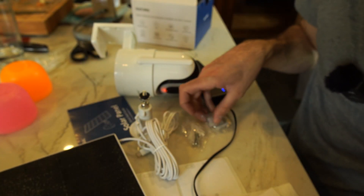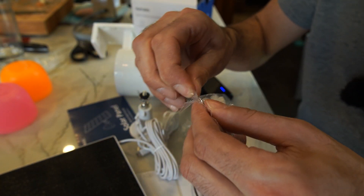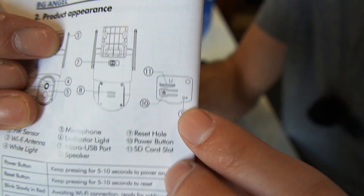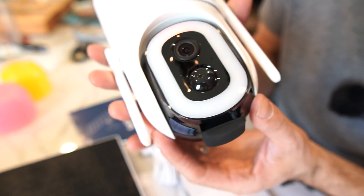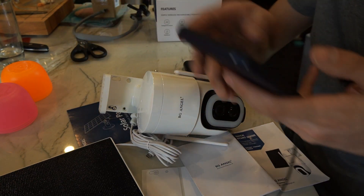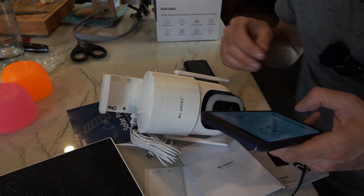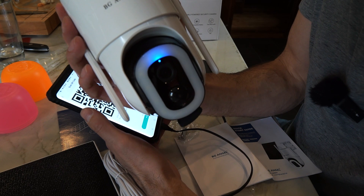To reset, we need this little poker tool. According to the manual, this is the reset button right here, so I just need to hold it down for five seconds. We got the blinking light again, so we tap Next, select a 2.4 gigahertz Wi-Fi network and enter your password, connect to Wi-Fi, remove all film from the lens, then tap Next to show a QR code and let the device scan the code.